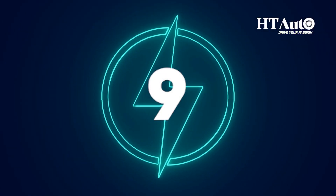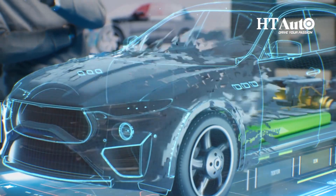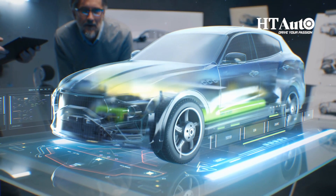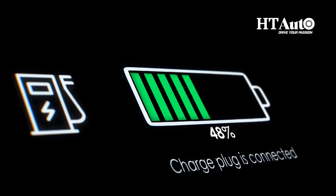Tip 9: Utilize eco mode whenever possible. When enabled, eco mode limits the power output of the vehicle's motor and adjusts other systems, such as air conditioning, to reduce energy consumption. It's a simple way to prioritize energy efficiency.